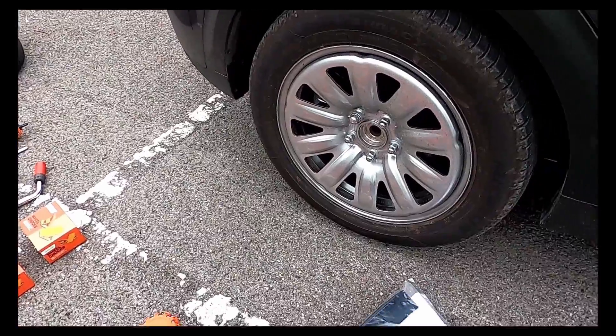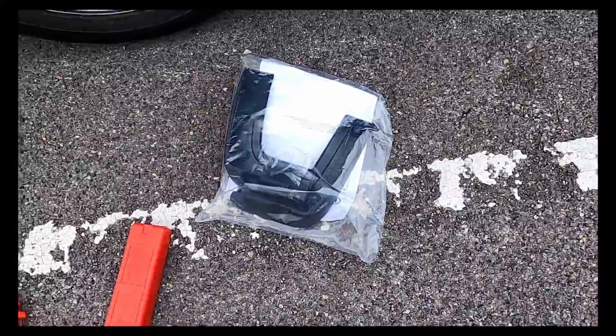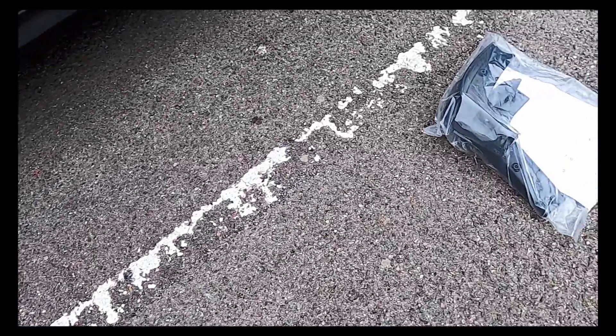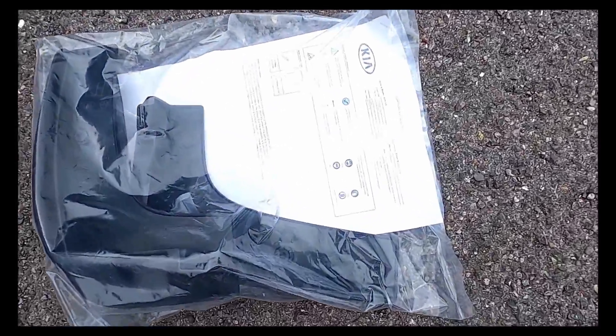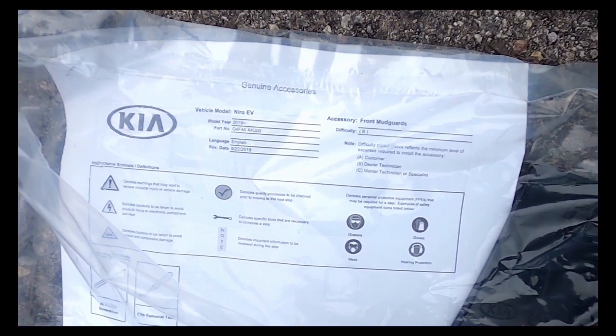I've managed to track down some genuine Kia mudflaps through eBay. These should cost £60 each, but that does include fitting at your Kia garage. I'm hoping to save myself half of that money by doing it myself.